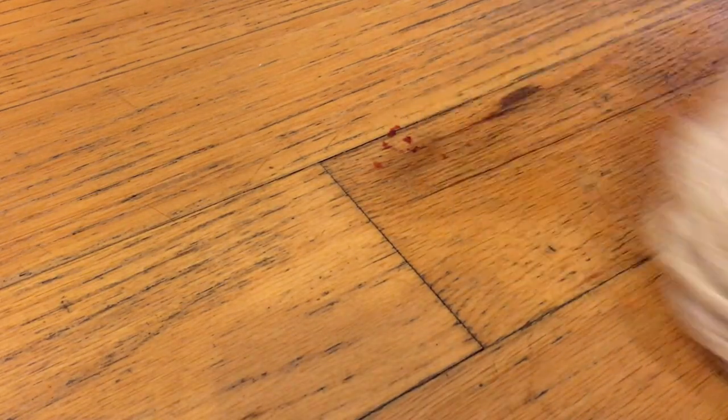Here's some dried ketchup — I think it's been here for a couple of days. If I tried this with Mr. Clean it just wouldn't work. But with some heavy scrubbing with the Libman, I was able to get it up. And that beats getting on your hands and knees.